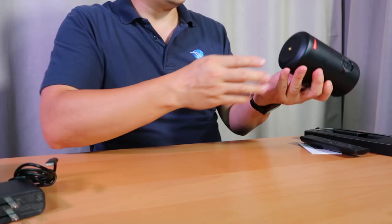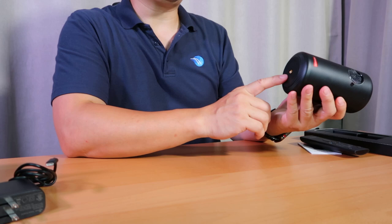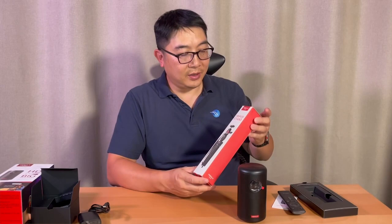You can connect your smart devices to it by downloading the Nebula Connect app. We'll do this later using Android and iOS. And on the bottom of this projector is a socket for a tripod.